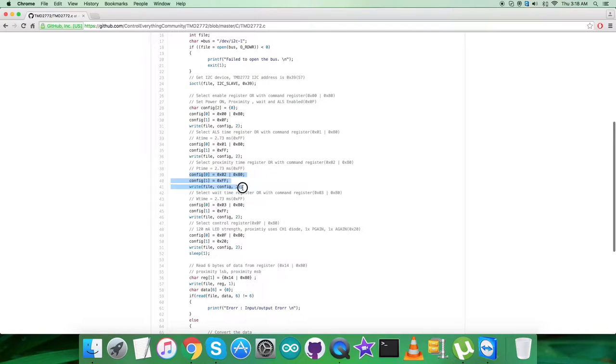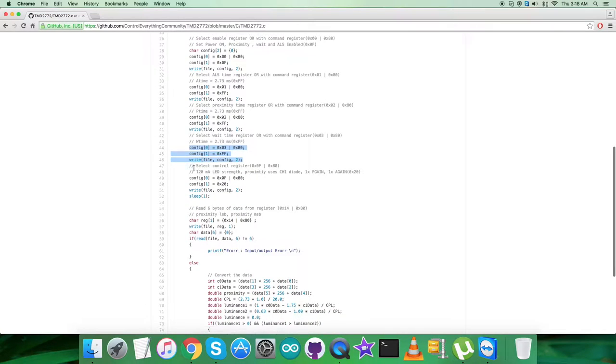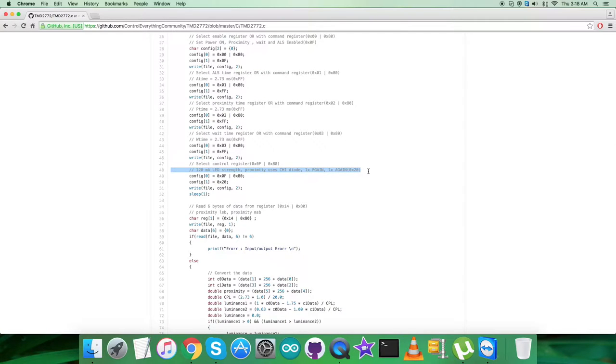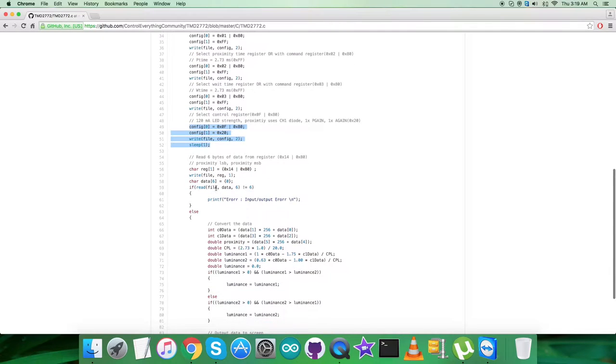After that, we select the wait time register at 0x03 OR'd with command register 0x80, and the W-time value is 2.73 ms — 0xFF. The last write command selects the control register at 0x0F OR'd with 0x80, and we send the command to set 120 milliampere LED strength, proximity uses channel 1 diode, 1x P-gain, and 1x A-gain — which is 0x20.